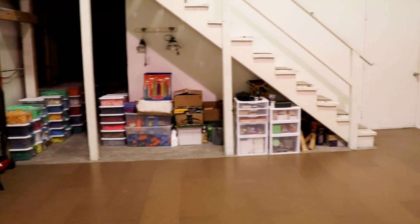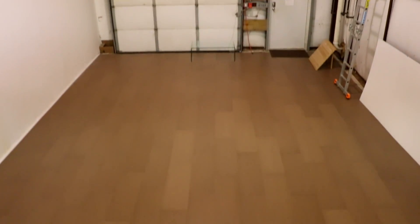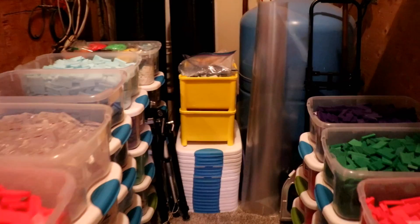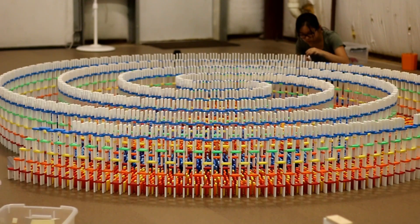This is the domino area — the space where I build all the dominoes, store everything, and make videos. This is the place where all the magic happens. You've already seen this area in my videos, but I'm going to do a very detailed run-through on where I store everything and all of my materials, so you can get a really inside look at how I go about making videos and being a domino artist. This floor space is 30 feet by 19 feet.